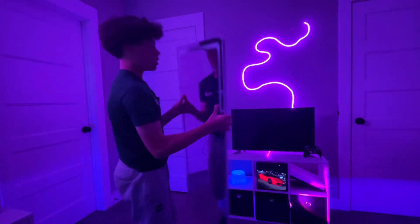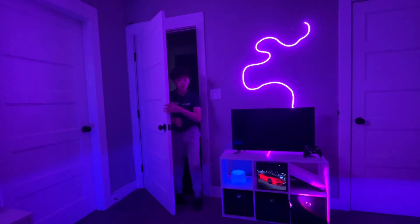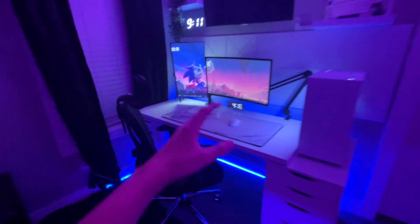Alright, this is actually not my mirror, it's my sister's, so I'm going to take this out and then we'll get to the video. So this is how I'm going to do it — first I'm going to go over my room, and then next I'll do my setup.